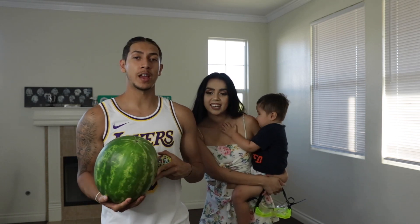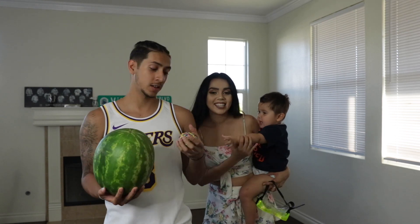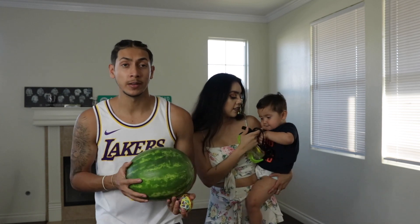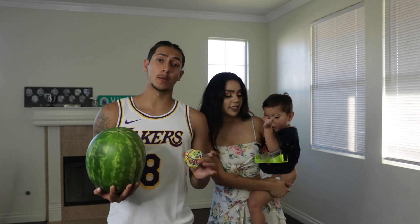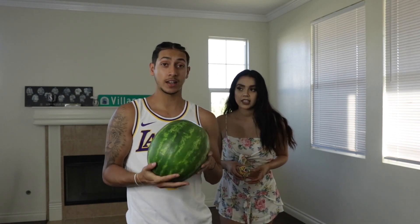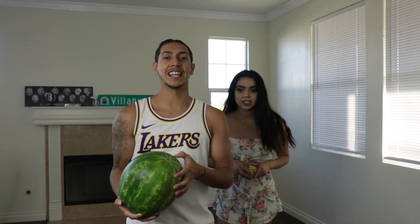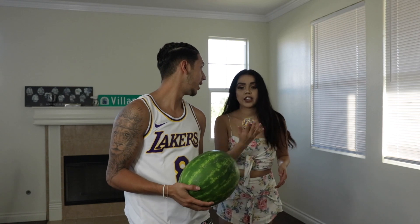We were kind of bored and we just wanted to do this random little video. We got this watermelon here and these rubber bands — basically we're just going to be wrapping these rubber bands around this watermelon until it explodes. It's going to be messy so we're going to be outside, and I'm definitely going to switch out this Laker jersey because it's clean as fuck. Let's get to it.